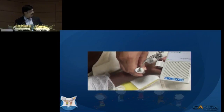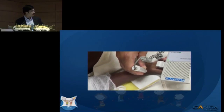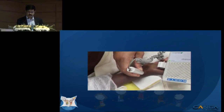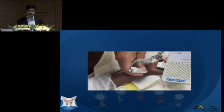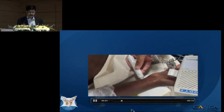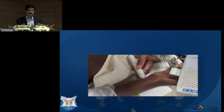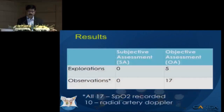The same patient was then assessed with a handheld Doppler, which is readily available in our emergency department. I was not able to pick up radial artery signals on the handheld Doppler, but the perfusion was really good on the pulse oximeter signals. The ulnar artery Doppler signals were picked up, confirming that the distal circulation was good, and this patient was just observed.